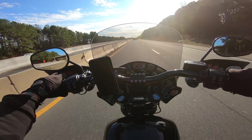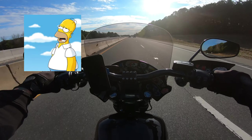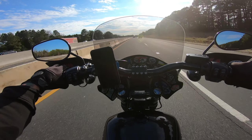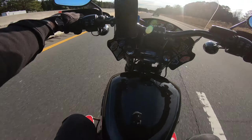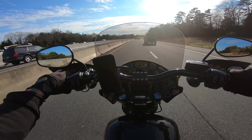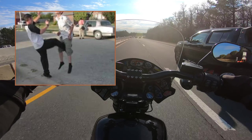But then you see the paint jobs on these new ones and, oh my God, I really love the orange one. I'm not that big of a fan of the badges — I like the painted tanks. Seeing that was just like a kick in the nuts, man. They're so awesome.